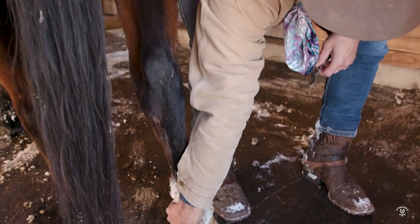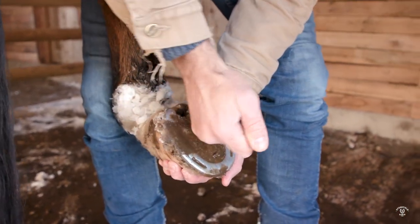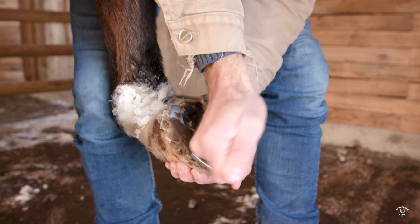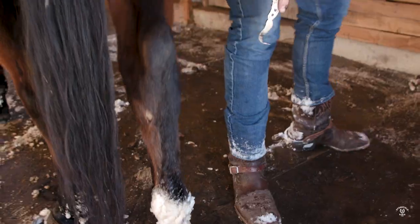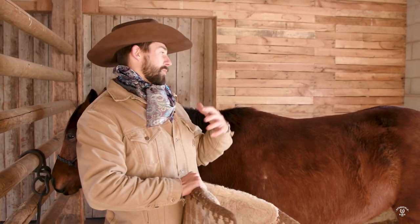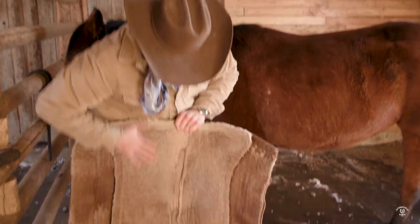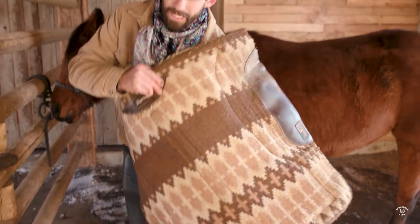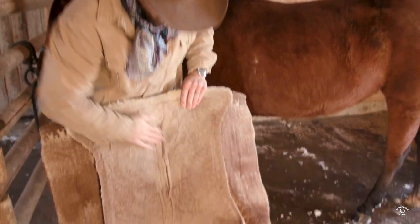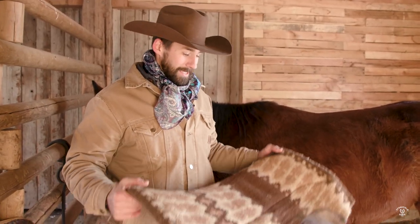I'm just going to go around to all four feet. After we've cleaned out their feet and brushed them off to make sure there's no burrs, icicles, or ice on their back that's going to make them uncomfortable, we're going to sweep the pad with our hands. I don't want my hand to snag on anything, so we're going to do a visual and field check, make sure that our blanket is clean. This is a really good practice to be in if you don't want to get dumped.